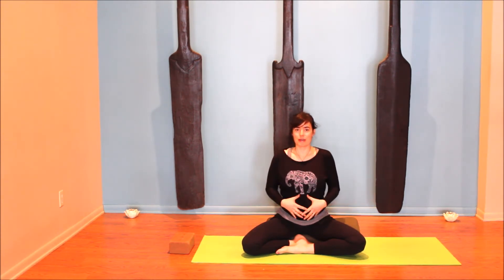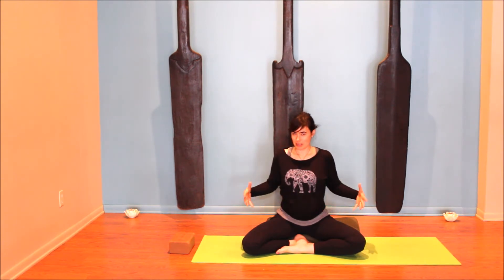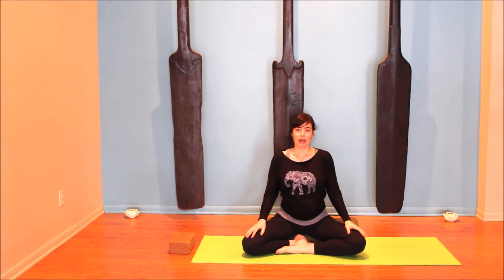Most of us use the muscles that wrap around the belly as our main core support, but when those muscles start getting stretched out we need to find other support. When we're pregnant, the best place to find deeper core strength is through the pelvic floor. In yoga we call it the mula bandha — the lifting of the pelvic floor. That's the first thing we're going to practice here.